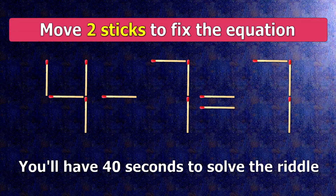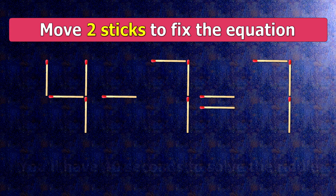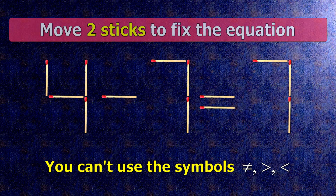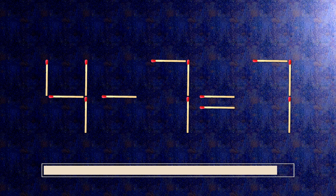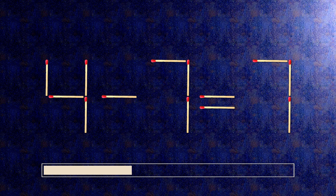We have the equality 4 minus 7 equals 7. Our equality is wrong — we need to move two matches to make our equality correct.